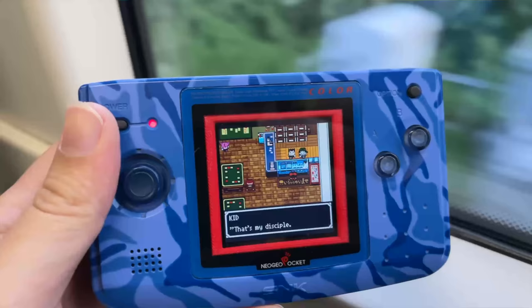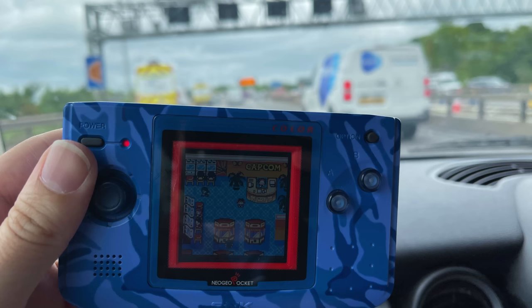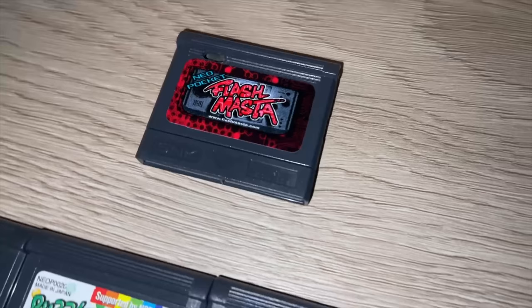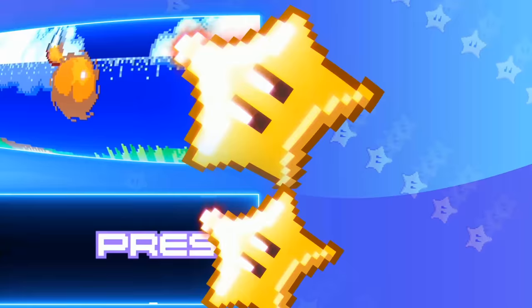I took this system on my journey to Edinburgh for work a few weeks ago, and on the car ride all the way to London for MCM last weekend. So I've put a lot of time into this over the past few weeks, and that is why I wanted to make this video — because I have some fantastic games, and I'm really excited to share my thoughts on what is quite possibly the best handheld console library of the 1990s.